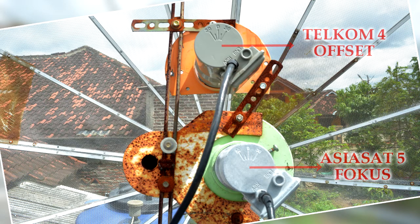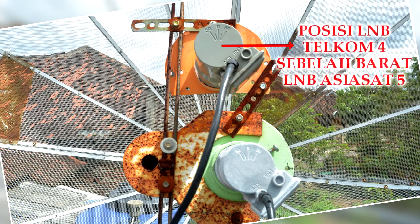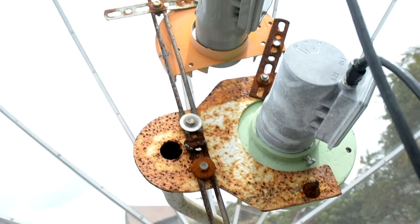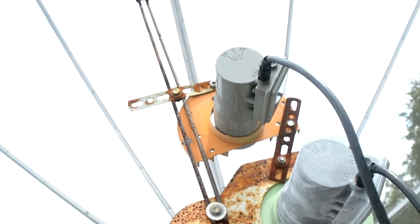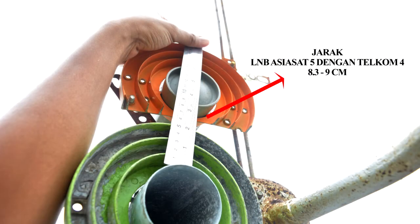Semua connector mengarah ke barat ya teman-teman. Dan inilah intinya — berapa sih jarak antara kedua LNB tersebut? Oke, disini saya menggunakan jaraknya yaitu 8,3 cm ya teman-teman, jarak antara kedua LNB tersebut.